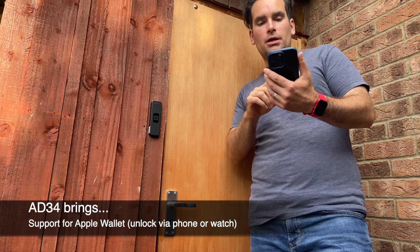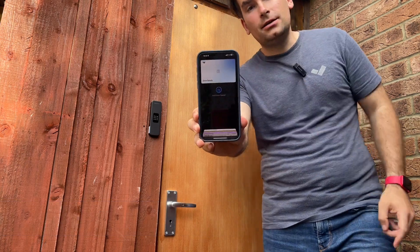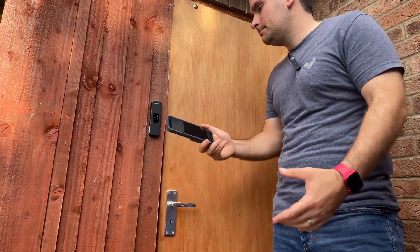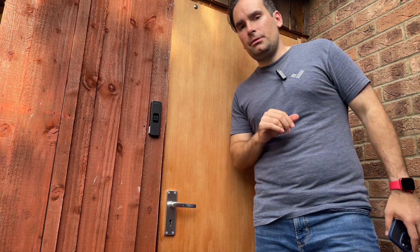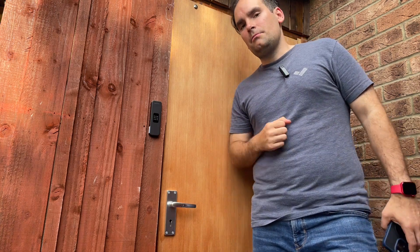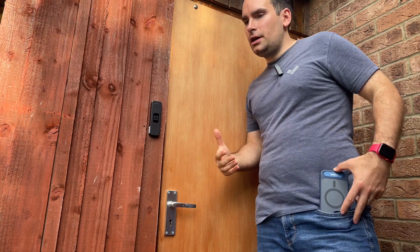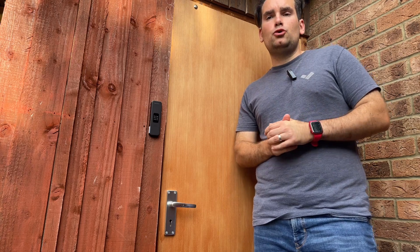So now Verkada is introducing the ability to get your physical security card as part of your Apple Wallet. All I need to do is unlock my wallet with my face, and here is the Verkada card presented neatly. I'm still using my phone, but I have to authenticate before pulling up the card. There are two options: you can set the door so the phone doesn't need to be unlocked — you just present the phone — which you might use if you don't want to use the Verkada Pass app.